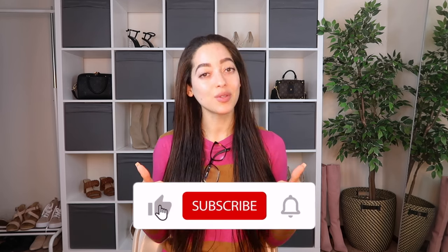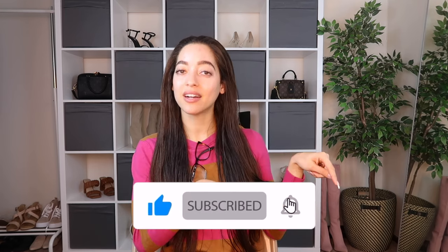Hey guys, welcome to today's video which is going to be a bikini try-on haul with Beach Sissy. I have done try-on hauls with Beach Sissy before and I'm a pretty big fan of them because they have really nice bikinis — I love the quality, the fit, and overall they're just really comfy while still being cute. I'll have them linked down below in the description box along with any discount codes and my Instagram. Let's go ahead and jump right in — feel free to give this video a thumbs up, subscribe, and hit that bell icon.